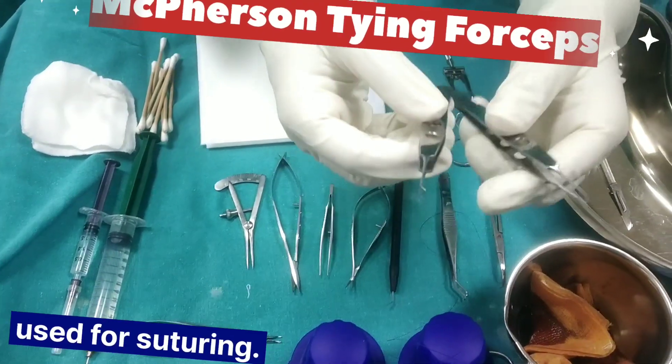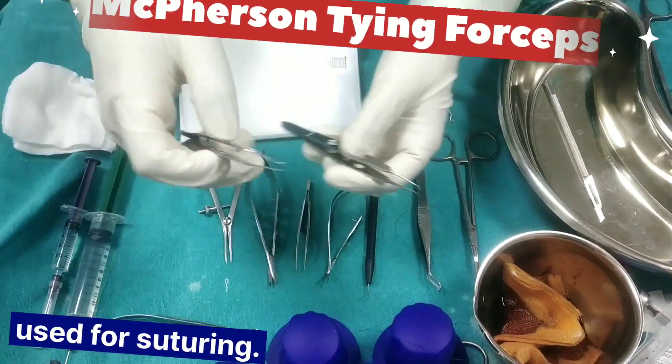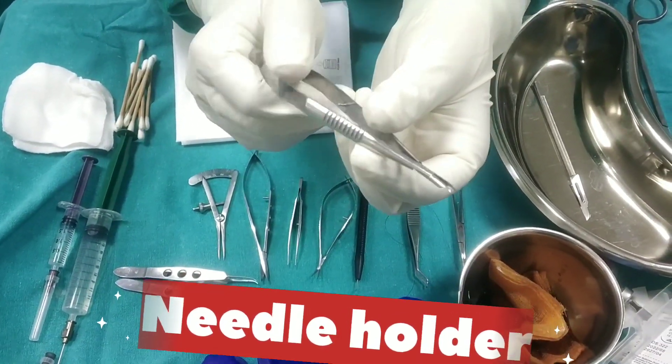McPherson tying forceps for suturing. Micro needle holder for suturing.